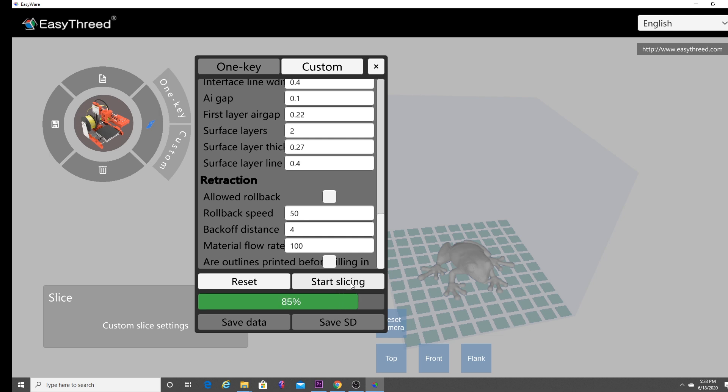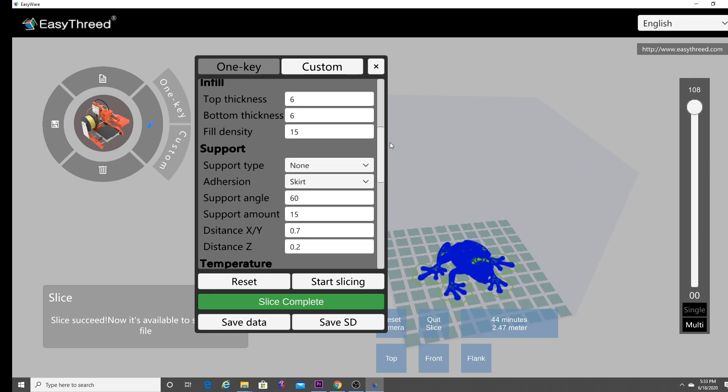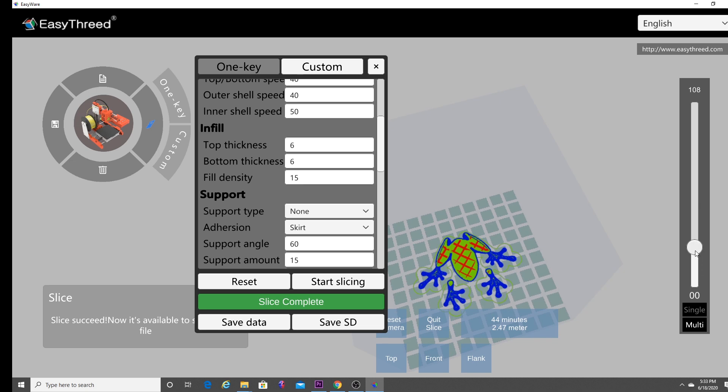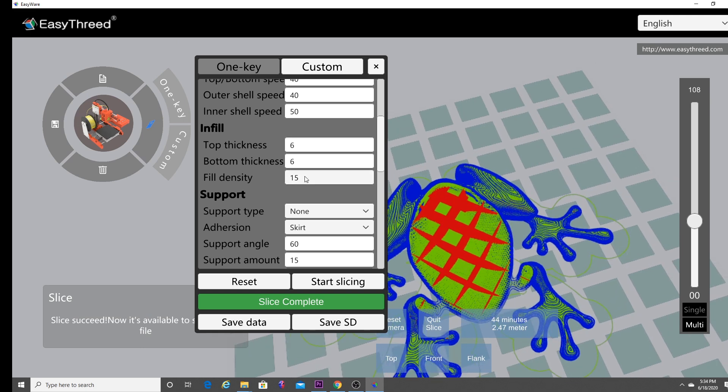As you can see, the slicer works pretty quickly and you'll see it build up the print. You can go to the slider and see how everything is laid out, which is nice. It tells you this frog is going to print in 44 minutes and take 2.47 meters of filament. One thing I forgot to mention is the fill density — this is the percentage of infill. I'm using my scroll wheel to zoom in. The fill density is set at 15%, and you can adjust this depending on how squishy you want the object to be.